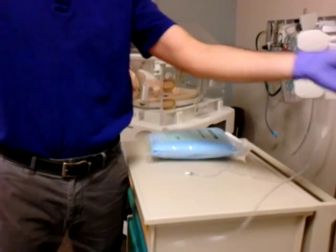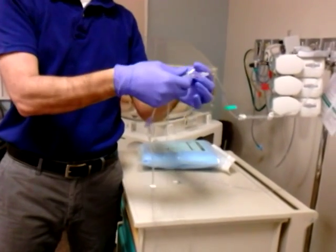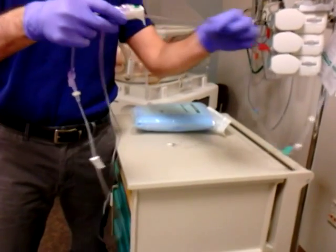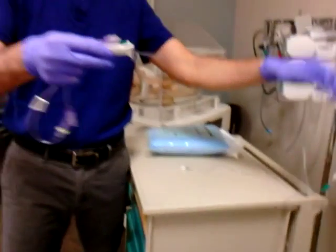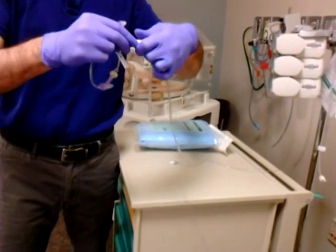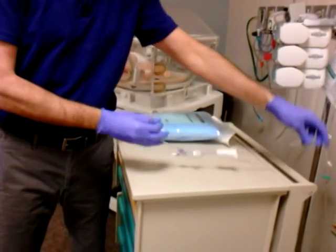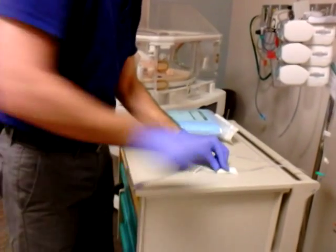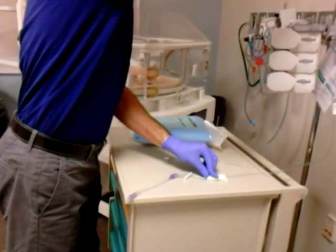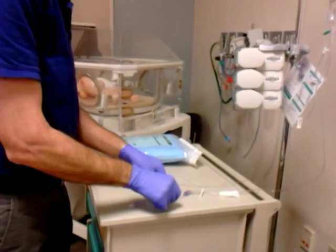Your IV tubing will come from pharmacy as it always has, with your TPN and your lipids already spiked. You want to make sure that you move the roller clamp down as far as you can towards the end of the tubing to make this procedure a little bit easier. Then place both of those, after you've primed them, on the edge of your work surface and loop the extra tubing up over your IV pole.